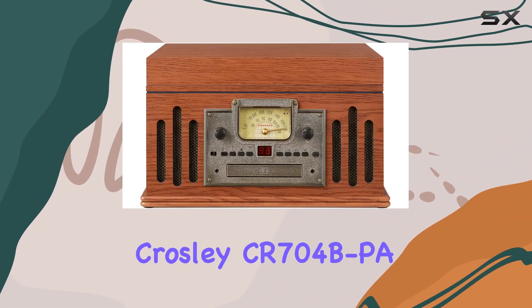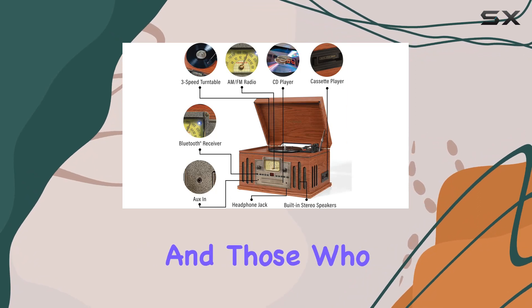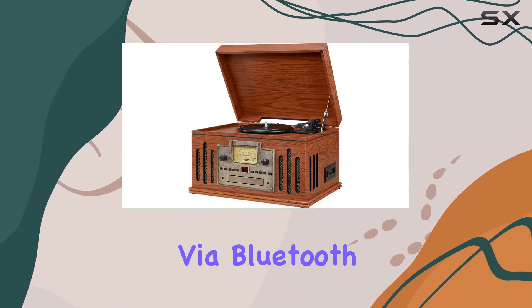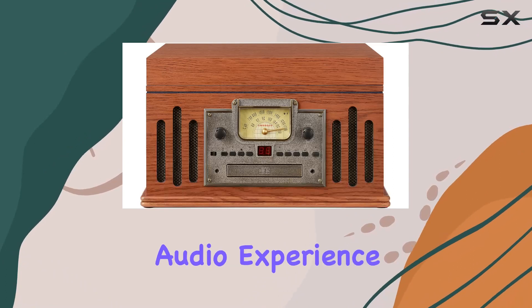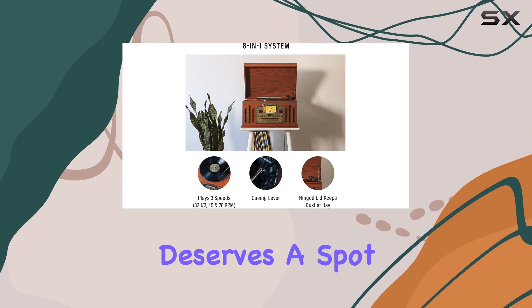In conclusion, the Crosley CR704BPA Musician 5-in-1 turntable is a versatile entertainment hub that caters to both audiophiles and those who appreciate the aesthetics of vintage gear. Whether you're spinning vinyl, playing cassettes, or streaming via Bluetooth, this all-in-one unit delivers a delightful and immersive audio experience. If you're looking to marry the charm of the past with the convenience of the present, the Musician deserves a spot in your home.